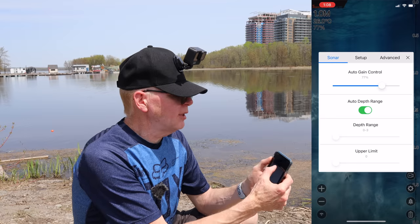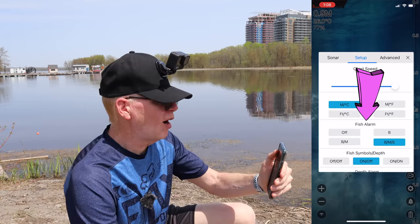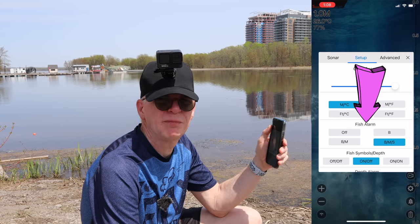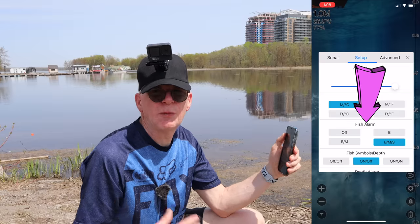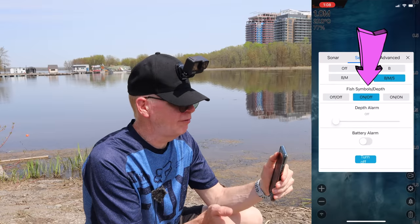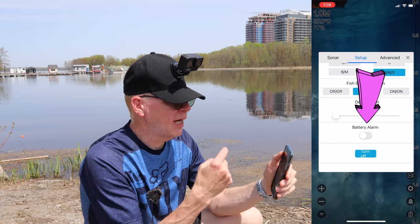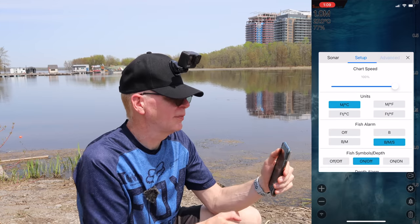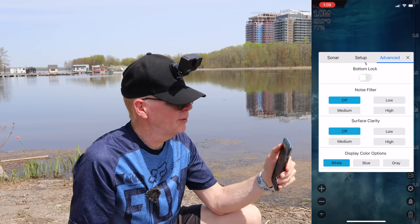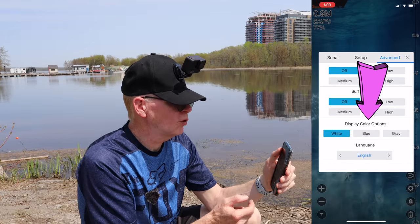Under setup you have your system for metric, fish alarms — you can set off, big fish, medium fish, or big, medium and small fish. I have it on big, medium and small so it's more sensitive to tiny fish. Fish symbols can be toggled on and off. There's a depth alarm, a battery alarm for when the battery gets low, a noise filter for weeds and other stuff in the water, surface clarity set to off or low, display colors of white, blue or gray, and language selection.